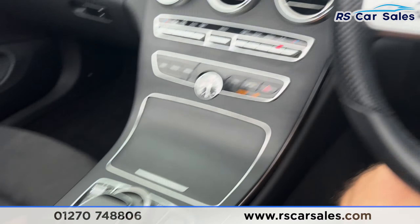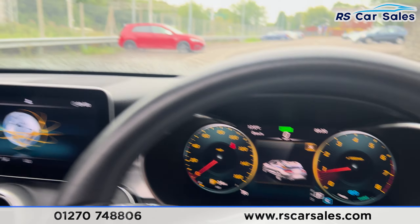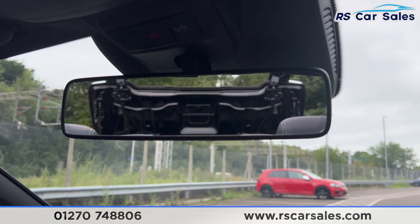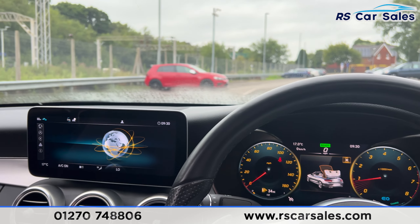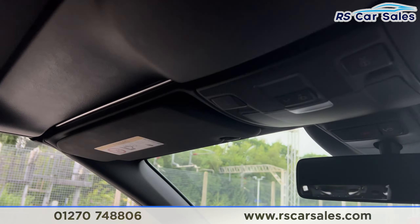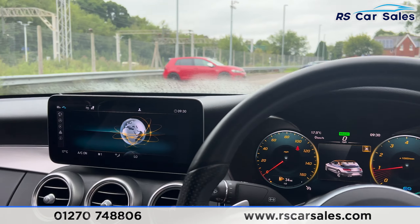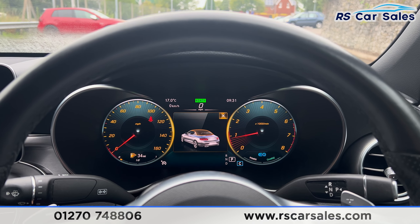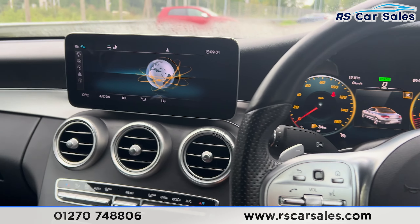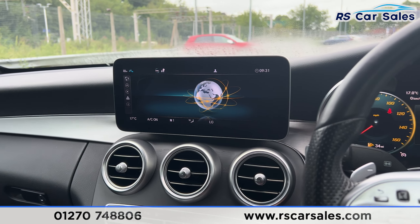We have the button here for the convertible roof — if you hold that down, it will show on the dashboard and the roof will begin to make its way back up. Just hold it down and the roof makes its way up, the windows come up too, and then you'll get a ding sound once it's completed, telling you the roof is now fully closed.